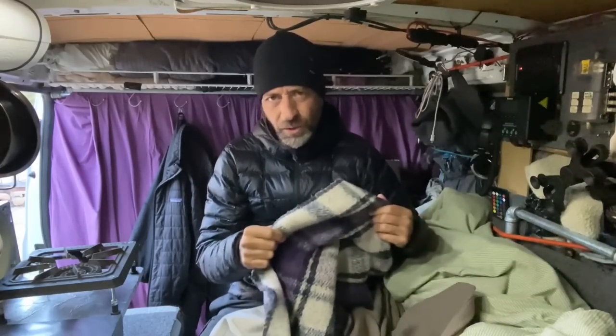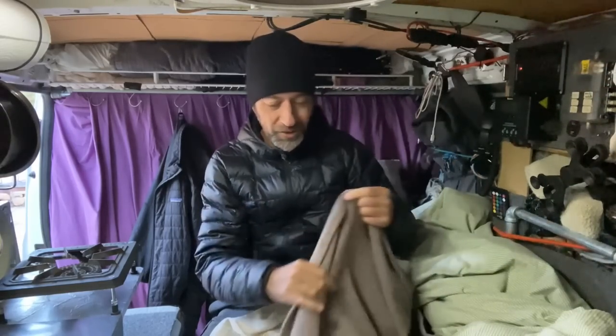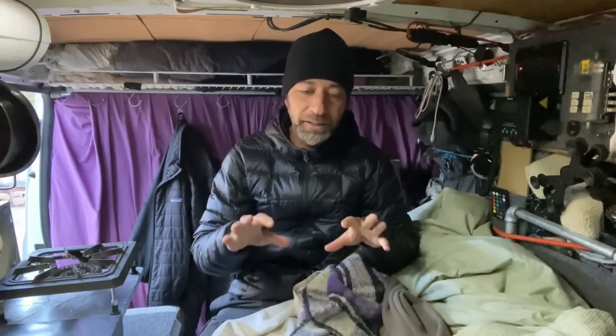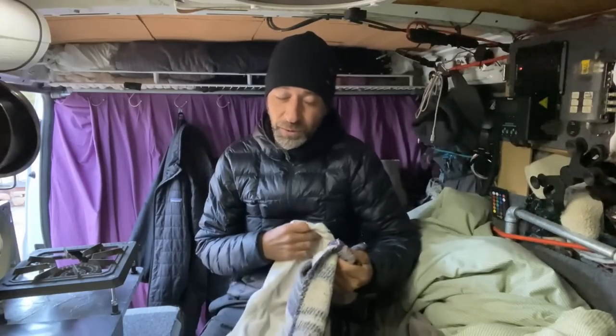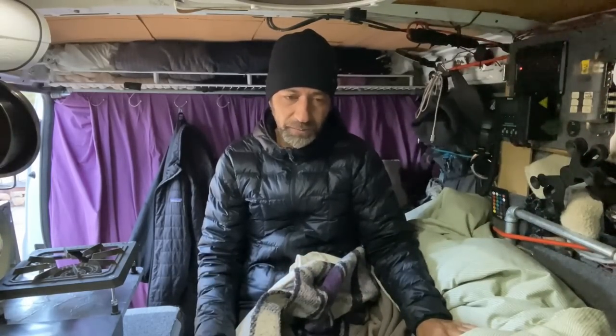I've got this really big heavy acrylic blanket I got from Mexico years ago — actually a family member bought it for me. And then another little cotton blanket. You can see a theme here: I really like natural fibers. I like the acrylic blanket because it's so heavy and warm, but everything else is pretty natural fiber-wise. Even the duvet cover I have is 100% cotton. I just find it's the best way to keep my body temperature regulated over the night.